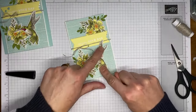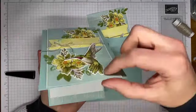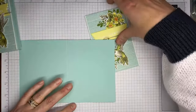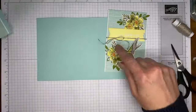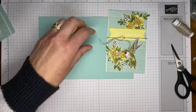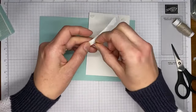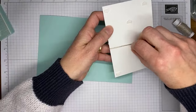Sticking the hummingbird down with dimensionals to the card front. My original card base was 4.25 by 11, scored at 5.5 across the top for a top-fold card — I prefer those. But for a side-fold card the base is 8.5 by 5.5, scored at 4.25 down the center. Either works. I usually try to show you can do it either way since not everybody loves top-fold card bases. Now taking a couple of half-stamp dimensionals and sticking them around the back of the card front layer.